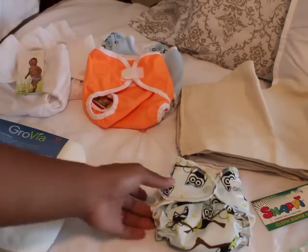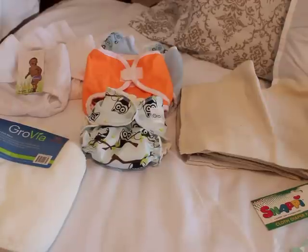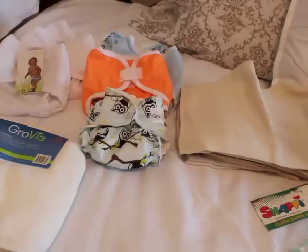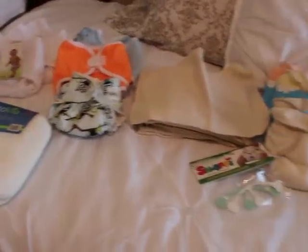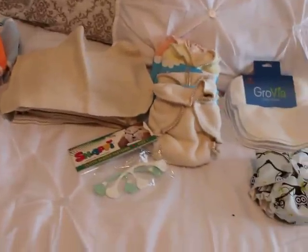I decided to go kind of gender neutral because I plan on having more kids, and I didn't want to get too many pinks, purples, or very masculine blues. So I'm trying to stick to gender neutral colors.